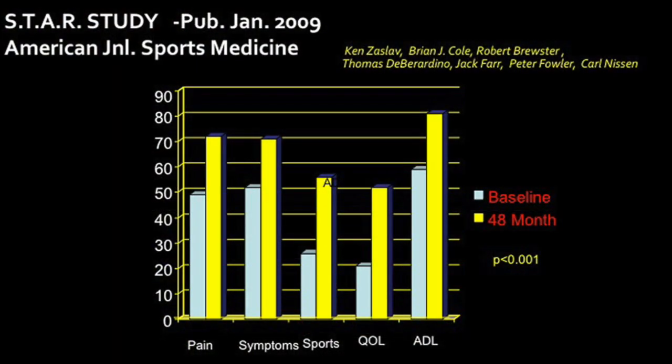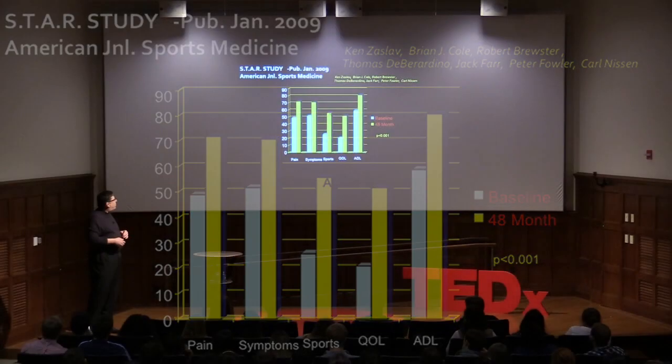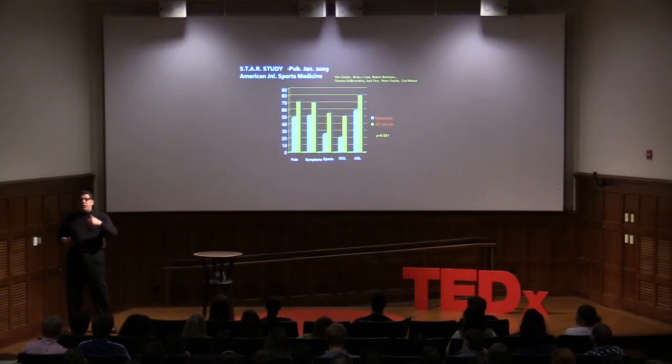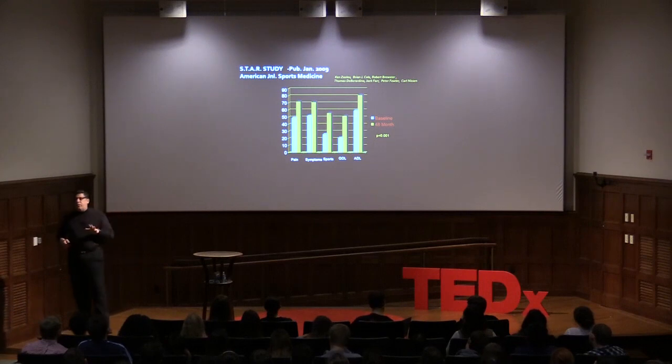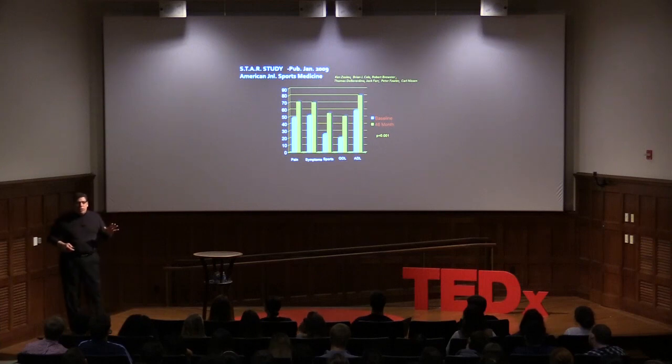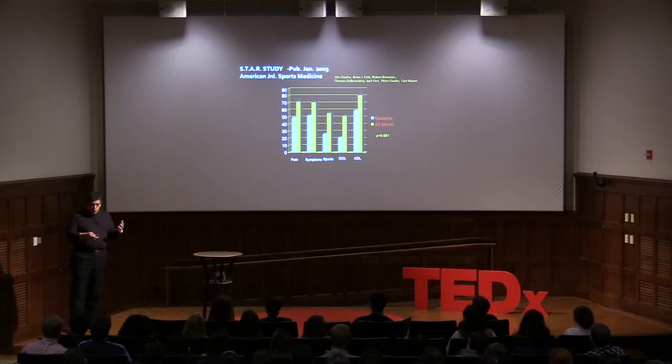We published a study — Lars had published his original work in 1994, but the FDA required testing on Americans, so we did it all over again. We took patients who had already failed microfracture and were doing terribly, then performed ACI on them. At four years, we got not only good pain relief but statistically significant improvement in quality of life scales, return-to-sports scales, and activities of daily living. This 20-center study in the U.S. and Canada has been very successful in getting it approved.